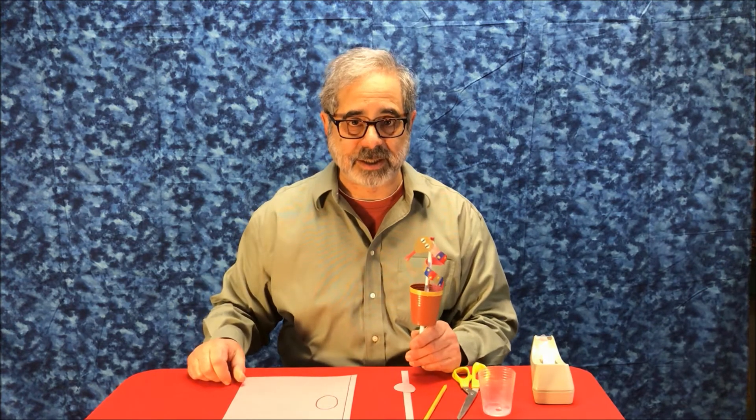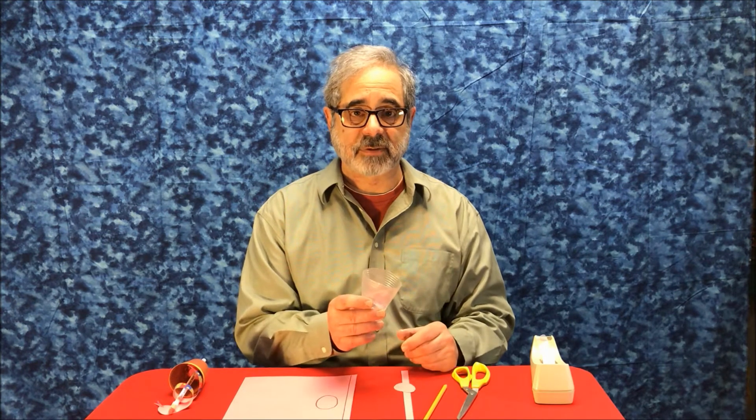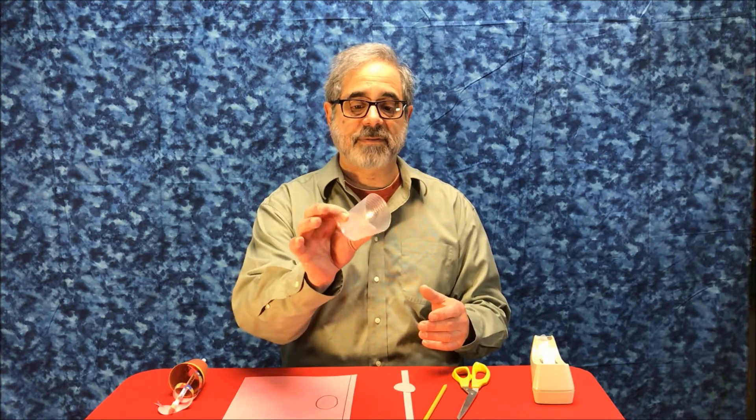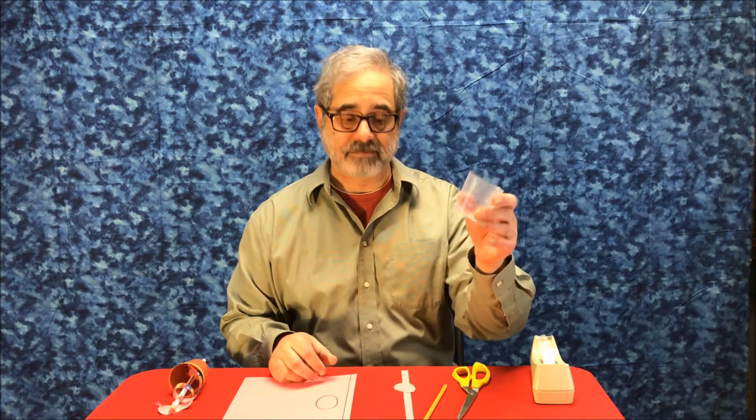To make a snake in a cup, you will need a cup. You can use any sort of paper cup that you have, or like me, a thin flexible see-through plastic cup. That's okay too.